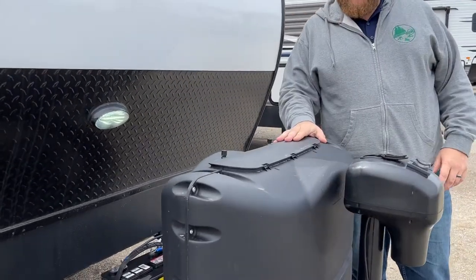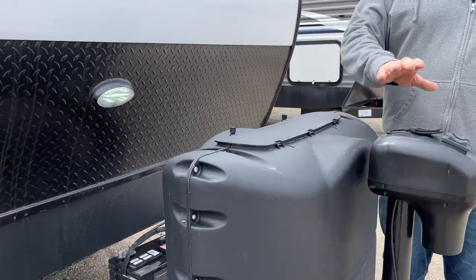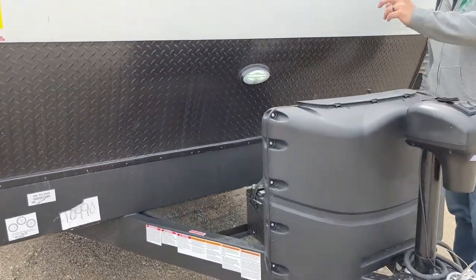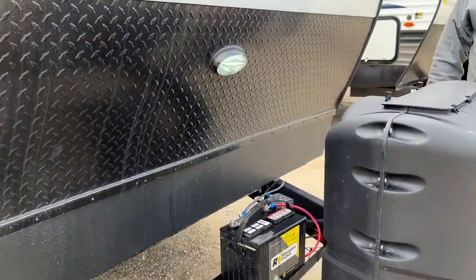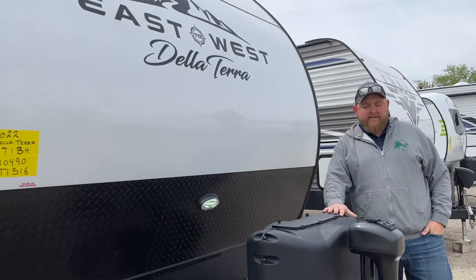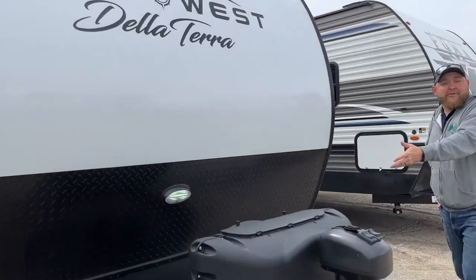We do have our propane tanks on the front with the hard cover. We get a power tongue jack on the front which has a built-in light on it as well, and then we do have our battery sitting in behind. All of our units include a battery box as well as filled propane tanks and a battery.